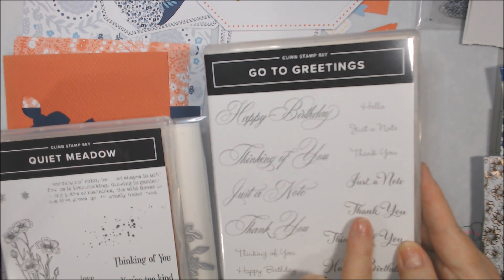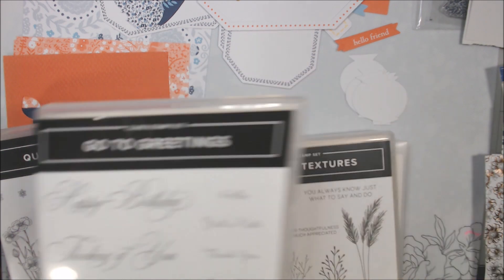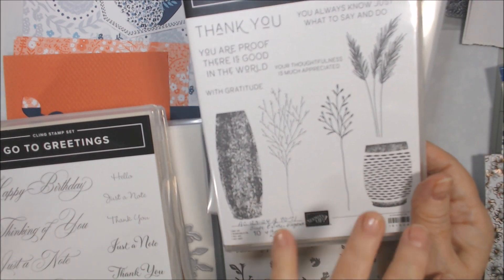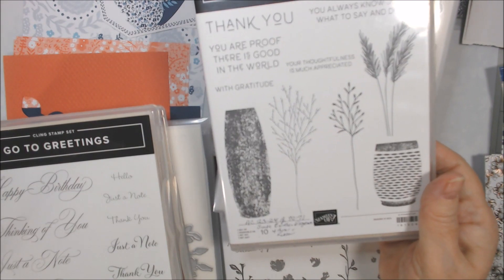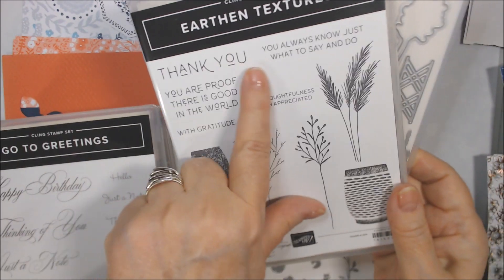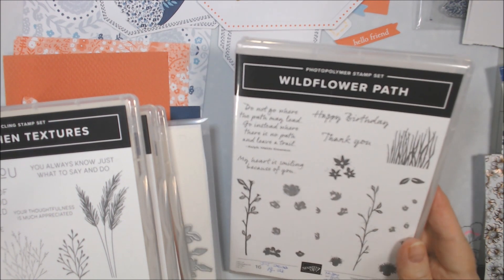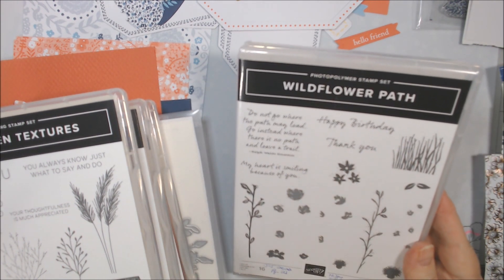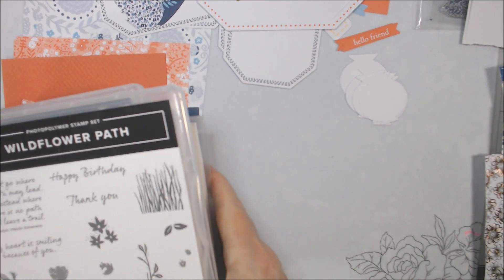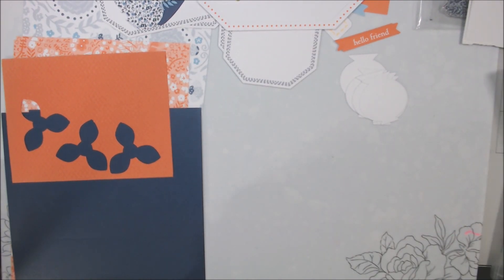I also brought out some dies — Go to Greetings — because it's got 'thank you,' 'thinking of you,' and 'happy birthday' or 'just a note,' which I like. I brought out Earth and Textures because it also has pottery. And Wildflower Path, which has 'happy birthday,' 'thank you,' and some dainty flowers. Those are the stamp sets I brought out, plus the one from the kit.